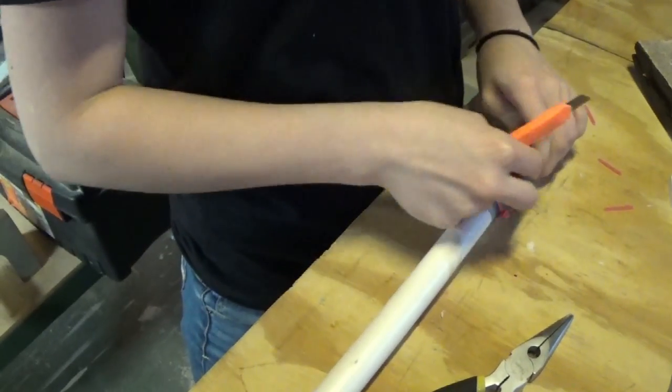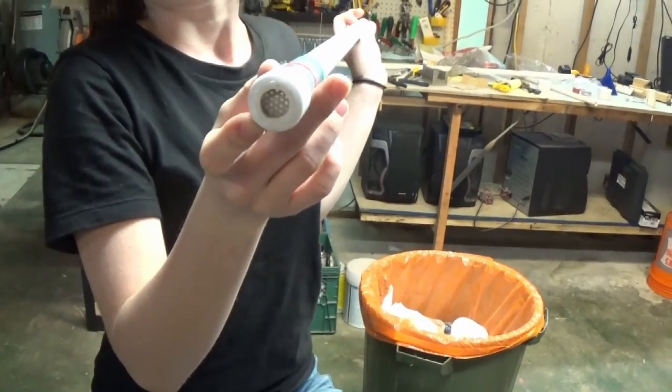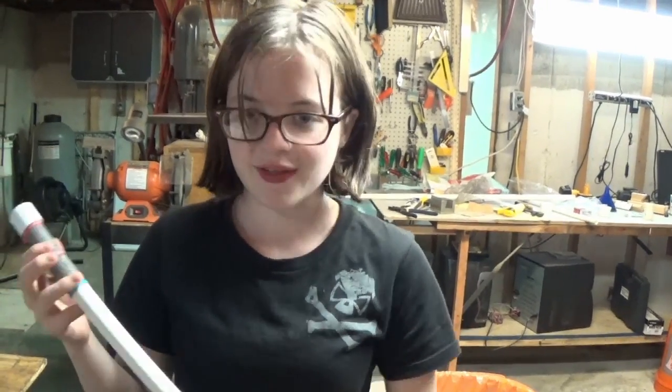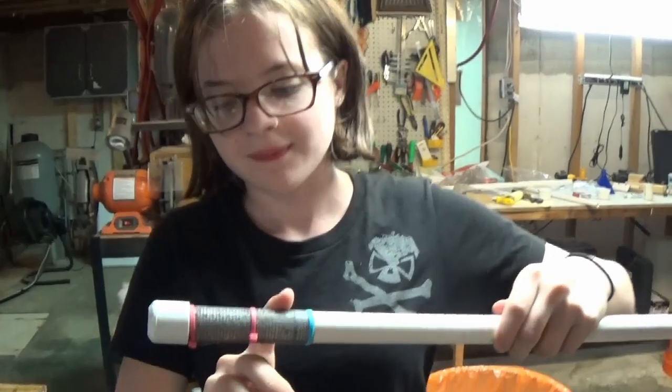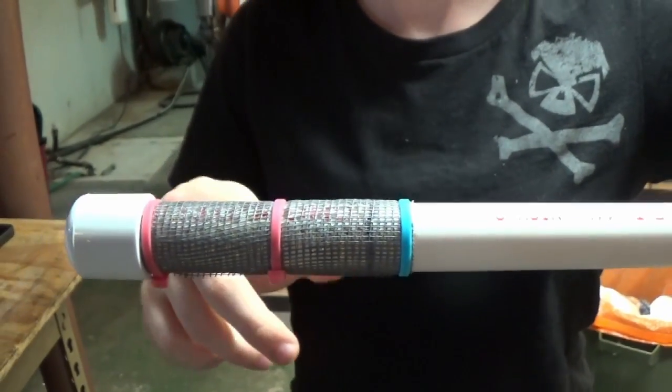On the inside of this cap, it turns out I had some perforated steel hanging around so I decided to use that on the inside because it was way less likely to foul. And on the outside, I zip tied on the window screen and I'm going to use some waterproof epoxy here and here to make sure that the netting stays on permanently.